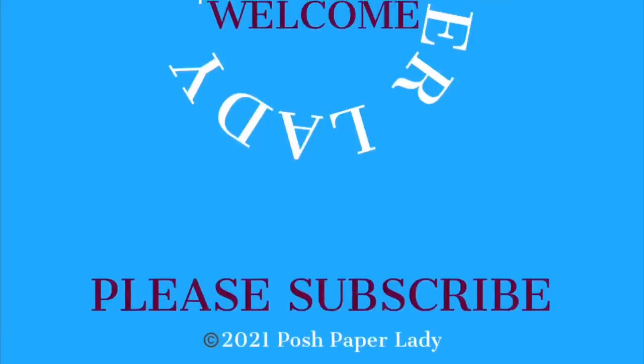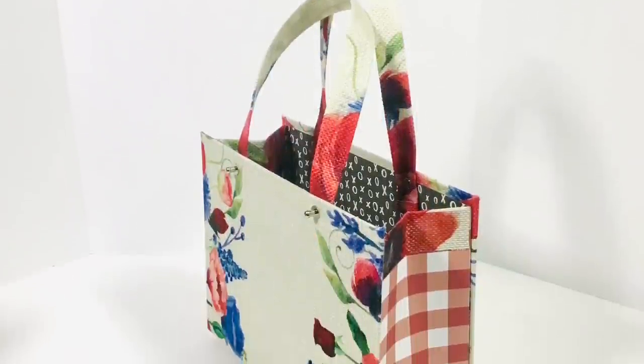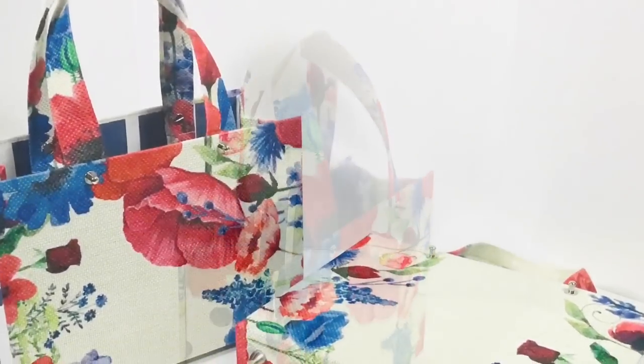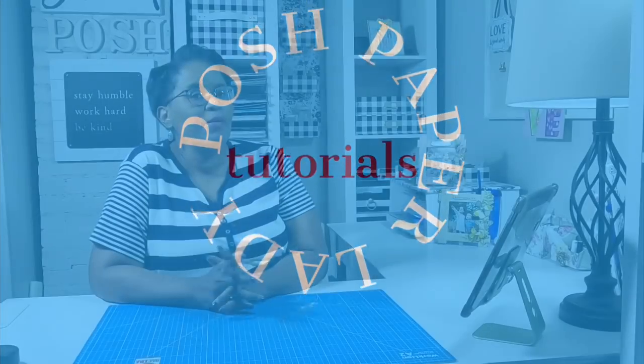Hi guys, it's Sherry. I hope that you're having a fantastic day. It is a beautiful day in the neighborhood. Stay tuned. Welcome to all of my new subscribers and welcome to everyone. I am so thankful that you're choosing to spend some of your day with me.